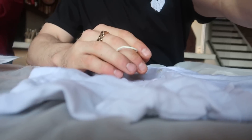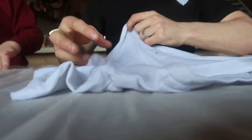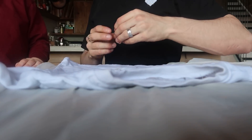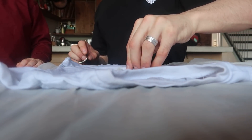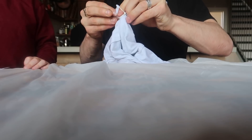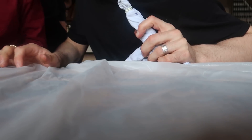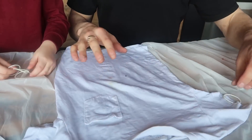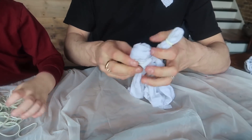So step one: wring out the excess water after soaking the fabric. Step two: lay the fabric flat on the table and use the rubber bands. What we have to do is get the shirt and put elastic bands where we want to create patterns. We can pinch it in the middle, twist it, then put elastic bands in different areas. There are different patterns we can do, but we can just experiment. I don't really know exactly how this is going to work, but we're going to try our best.